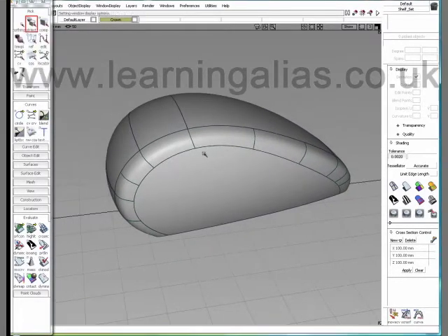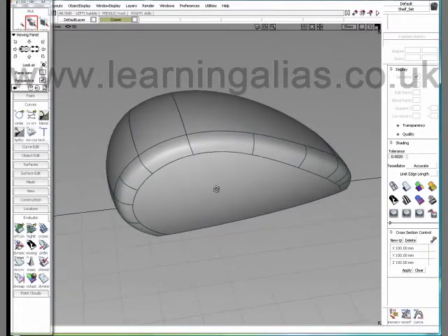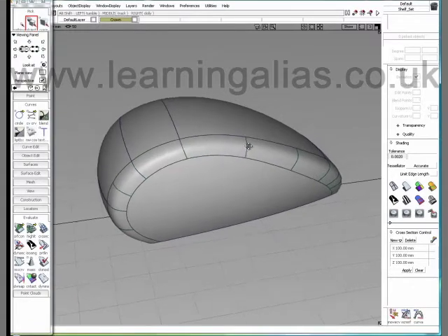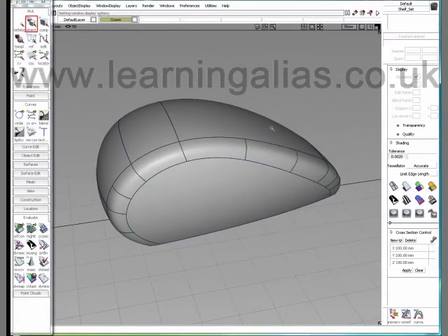This is a simple example, but imagine an automotive body — crown really becomes unavoidable. This has been our episode of Catherine's Curvature Den. I am a student at Learning Alias. And remember: crown — it's good to be the king.